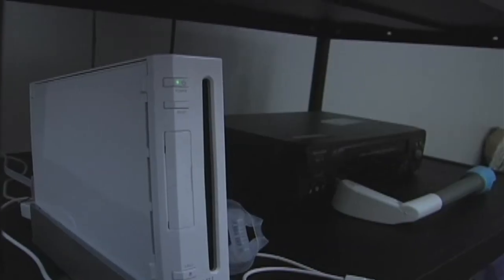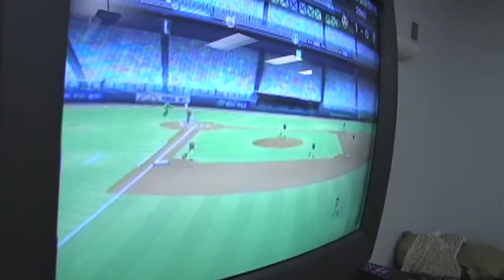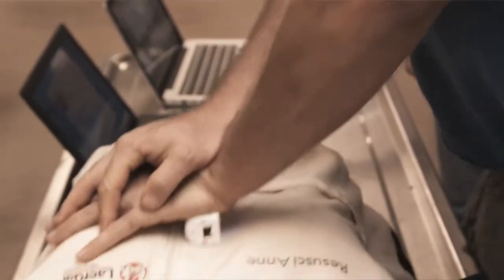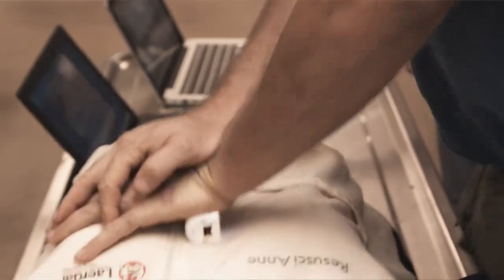What the device has in it is an accelerometer that will allow you to track its motion. So when you play a Wii game you swing your arm like a tennis racket or a golf club, and it tracks that motion. We're just using the same technology to track your hand position as you perform chest compressions in a training situation to learn CPR.